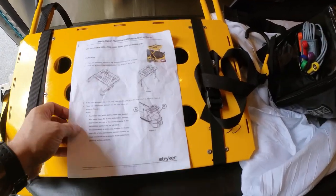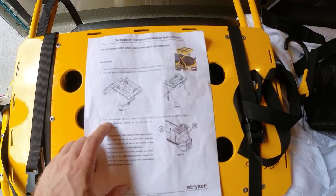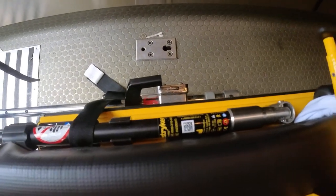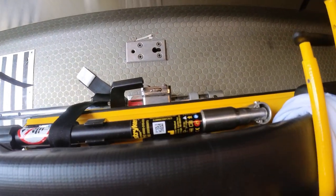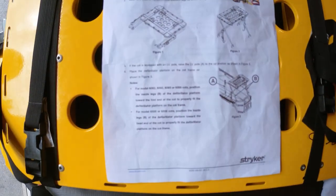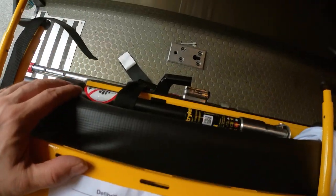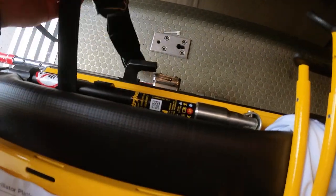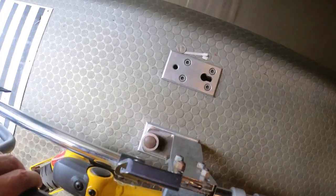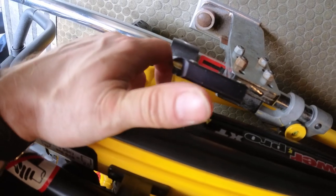A couple of very important features: when we're going to secure this device, the IV pole has to be brought up — you cannot secure this device with the IV pole laying down. Also, we have an electric stretcher, and the hooks of this device are going to go essentially underneath this part right here. We'll show you how to mount it — the hooks are what actually secure it in place.